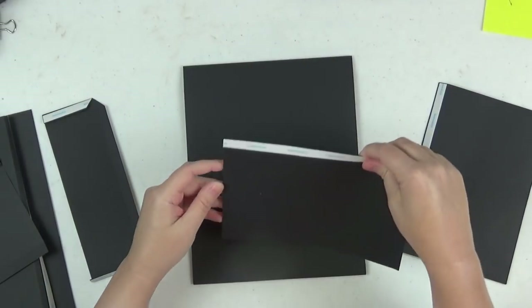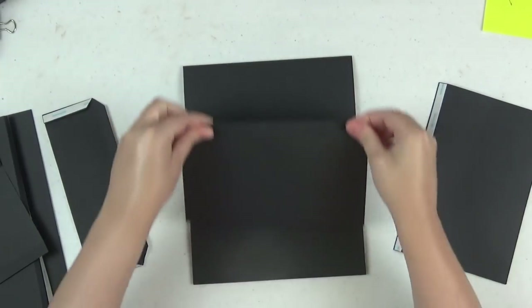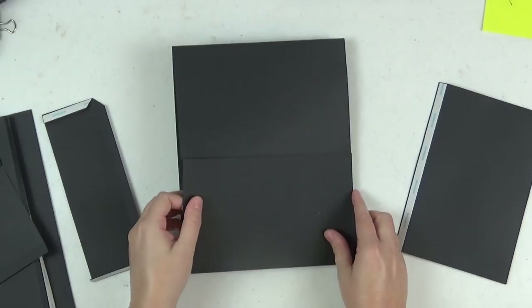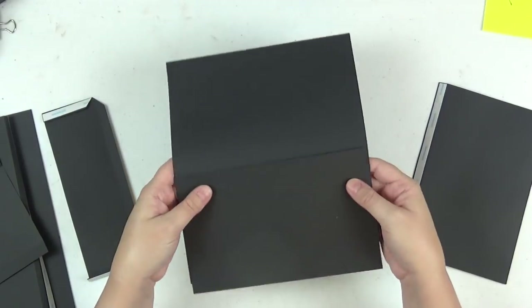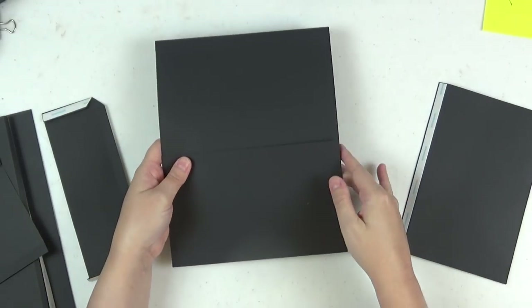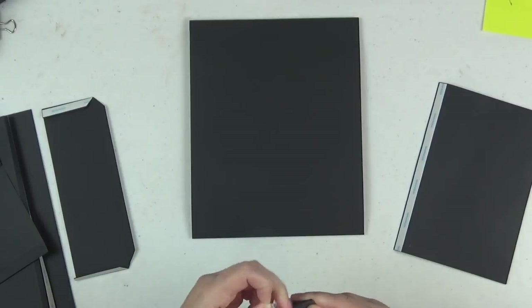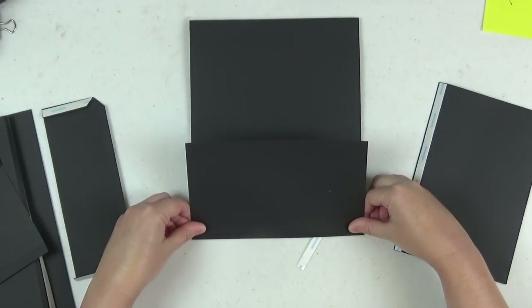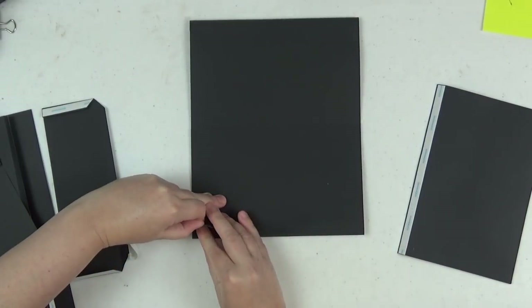I'm going to adhere the top flap first, so I'll flip the page over. When you're working, I often turn the pages to get a better vantage point when adhering flaps, but just make sure you keep those pocket openings in mind. You don't want to accidentally adhere it on the wrong side or seal up your pocket. I've done all of those things before — you name the mistake and I have made it.